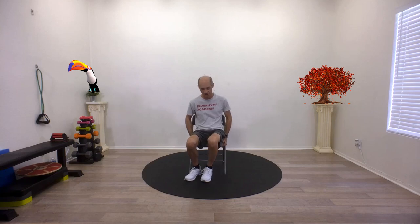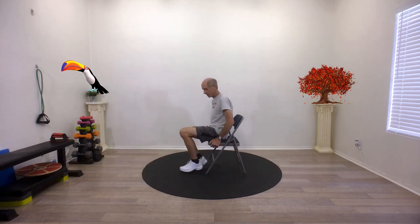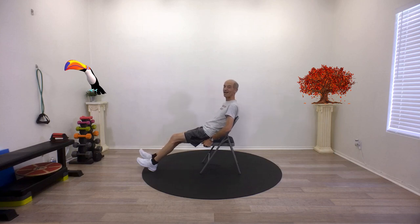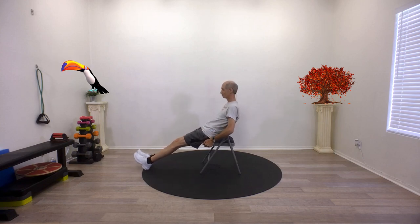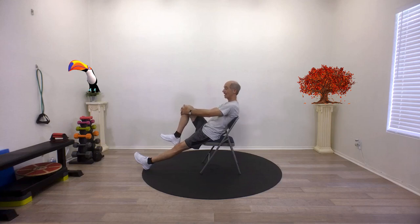Let's get started with some leg exercises. We're going to do five exercises. The first one is a knee to chest. Let me turn my chair sideways so you can see what I'm doing. I'm going to scoot to the very edge of the chair, lean back like I'm falling asleep, and take one knee, grabbing it with my hands and bringing it up to about 90 degrees.